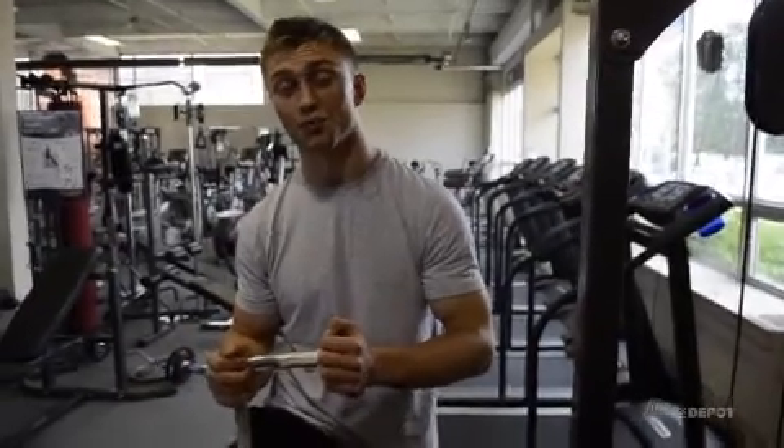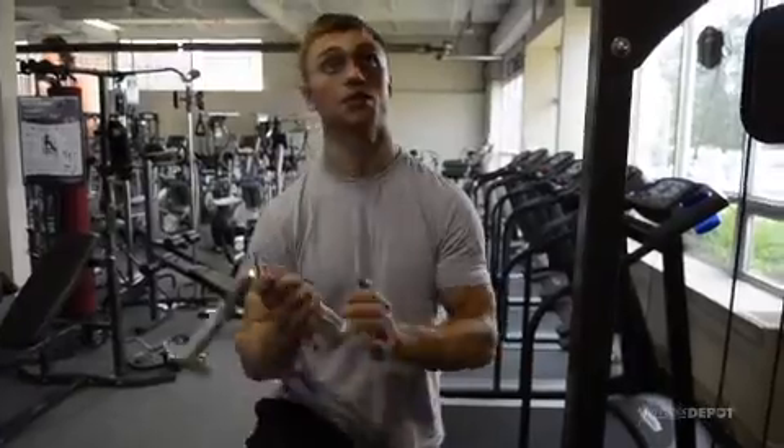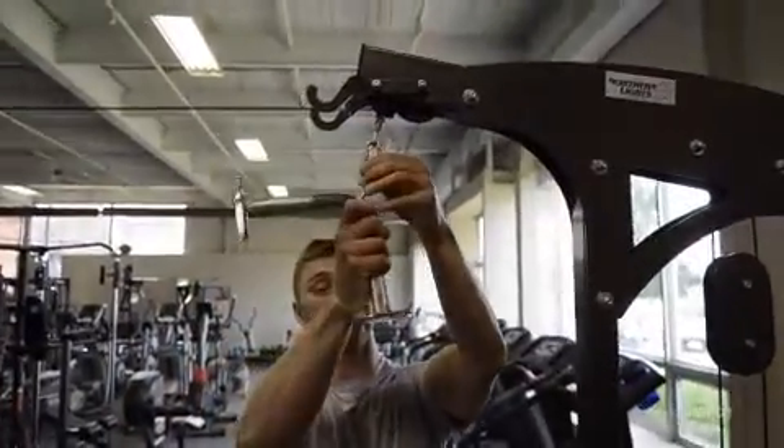Hey, I'm Daniel, and here we have a triceps press down bar, a great piece of equipment to use for working out your triceps. Take it, attach it to a pulley on top, make sure it's secure.